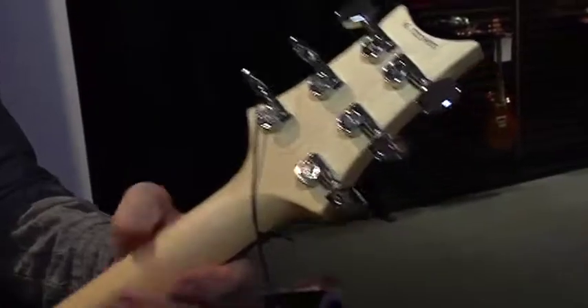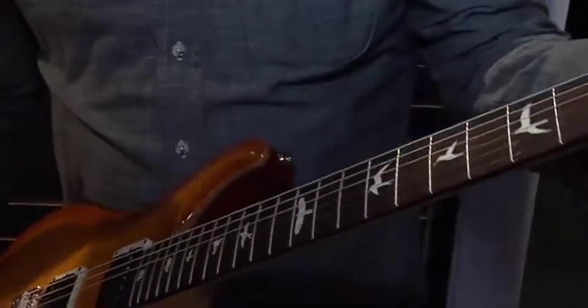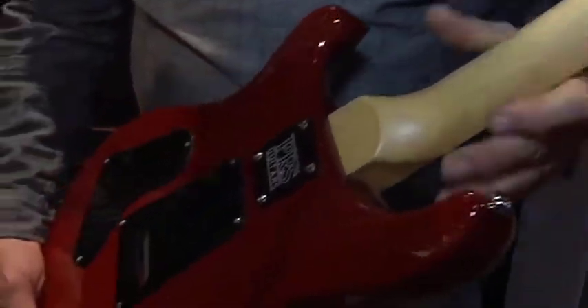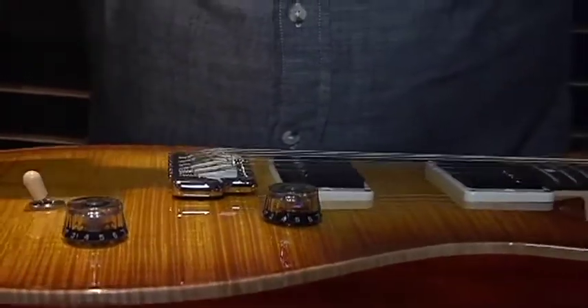We have a pattern-thin carve with a nitrocellulose finish on the back of the neck. The neck is extremely comfortable, and we are very happy with the way this particular carve feels with a very thin finish on the nitrocellulose on the back. As we move down the guitar, you can obviously see it's a bolt-on — it's not a set-in neck guitar. It has a more shallow carve than our typical PRS guitar.